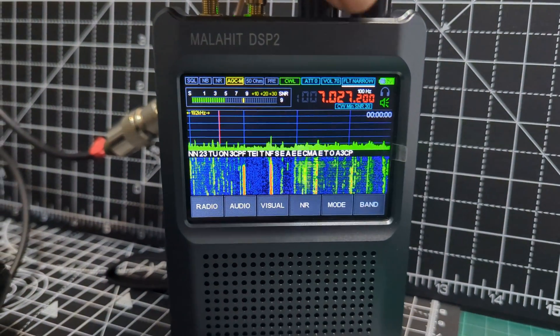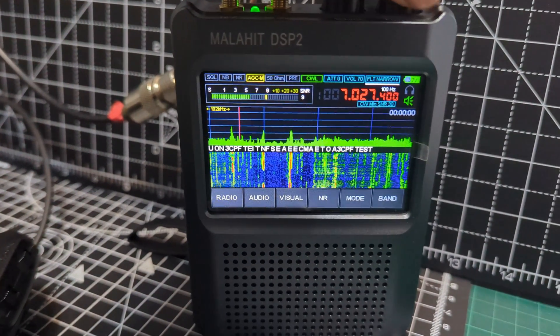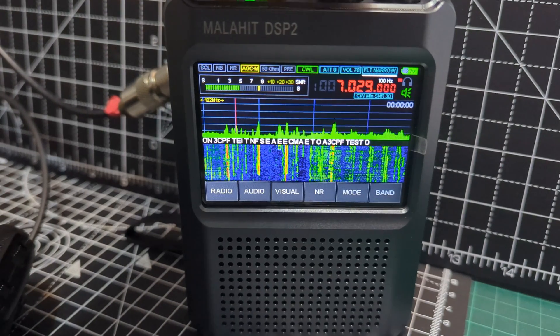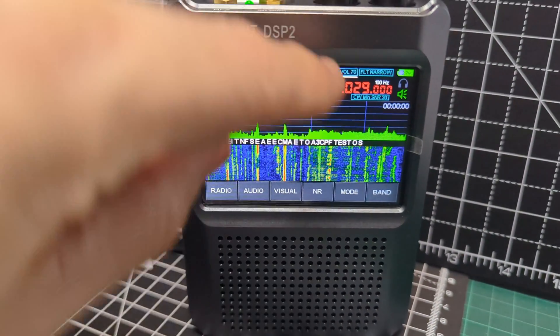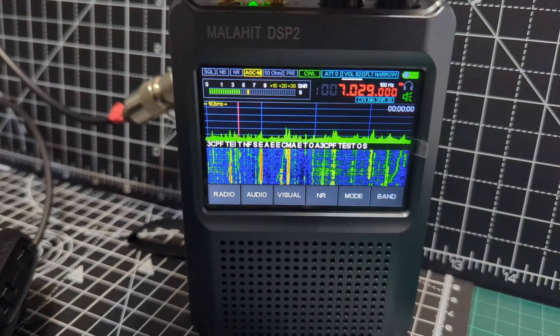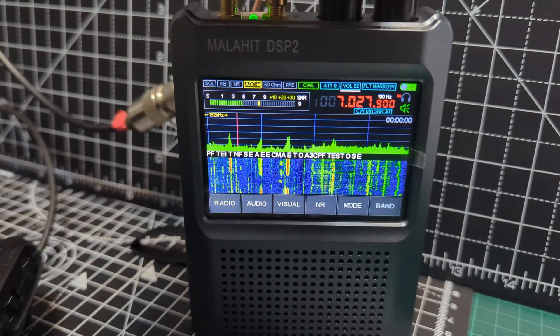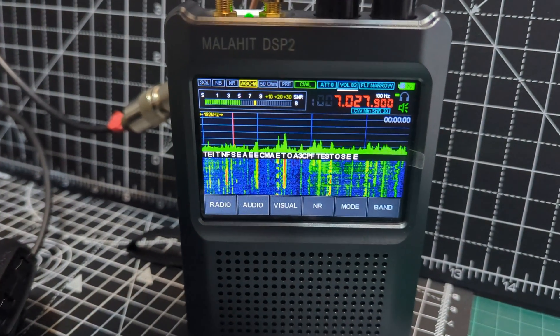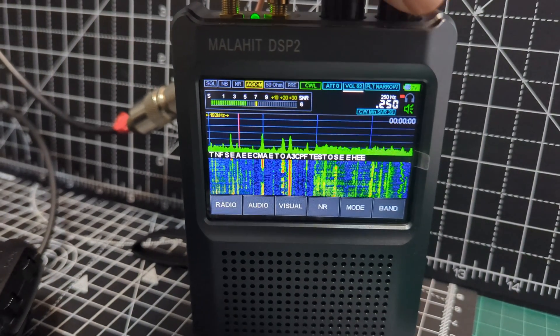And then just tune around — tuning knob is here. The middle one selects volume; you can turn it up. Then go back to tuning your frequency. Now if you want to change the step, press down and then spin it a bit and you can make bigger and smaller steps.